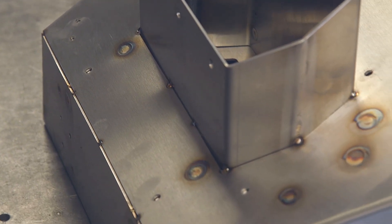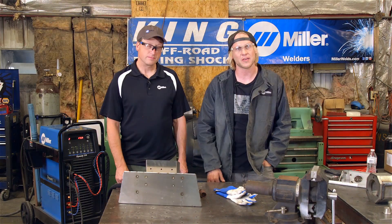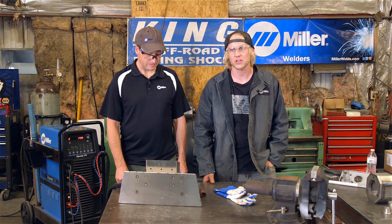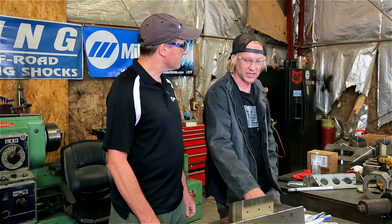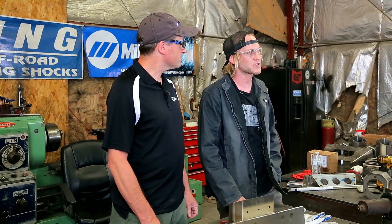Today we're building our center exit exhaust system. It's out of 304 stainless steel. The can is actually 80 thousandths, 14 gauge. A lot of the internals are made out of 16 gauge right in the 063 range, and so we're going to go through a couple of different temperature settings and techniques for the spot welds, edge welds, and inside fillet welds. One of the beauties of the Miller Dynasty is it offers a lot of tunability and we kind of dial it into the specific type of joint that we're doing.